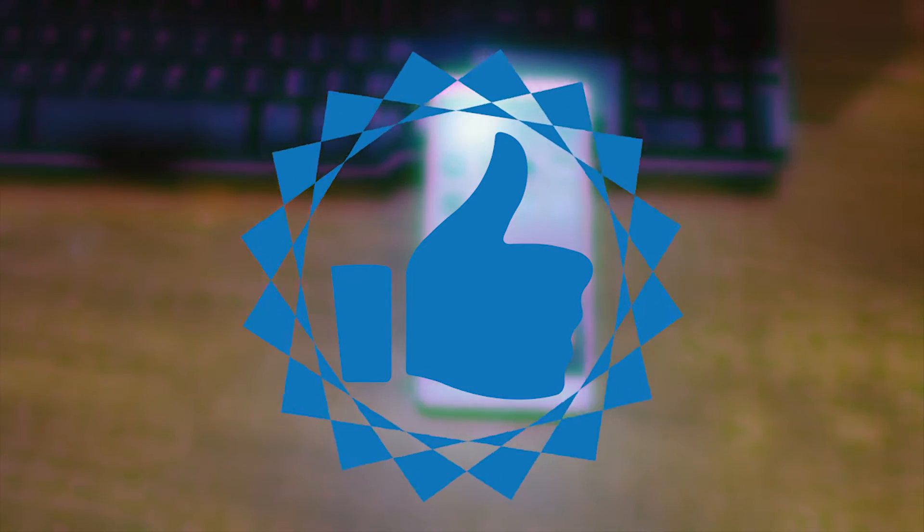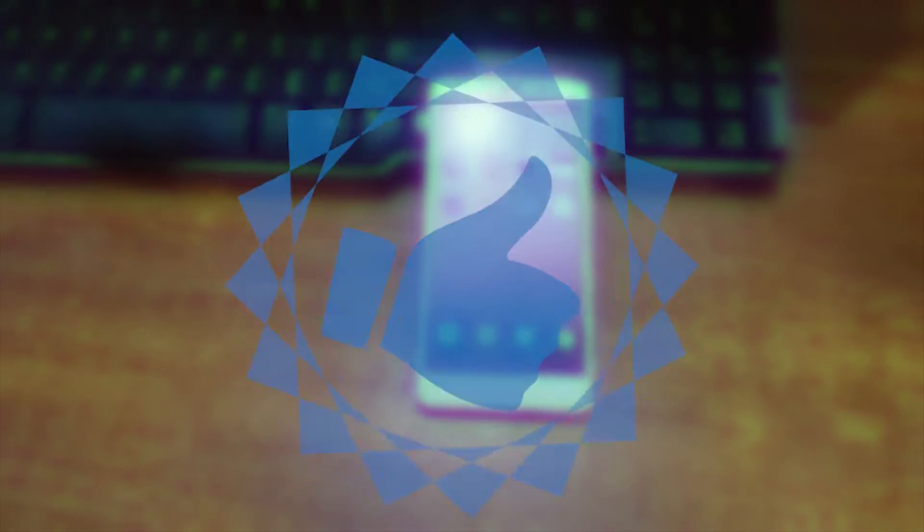Make sure to leave a like and subscribe to keep me creating such amazing and helpful content. Thanks for watching, I will see you in my next video. Until then, keep smiling.